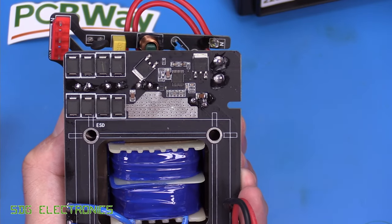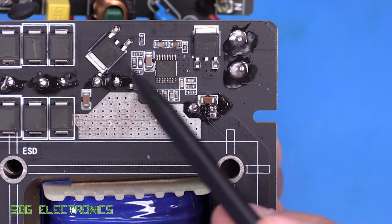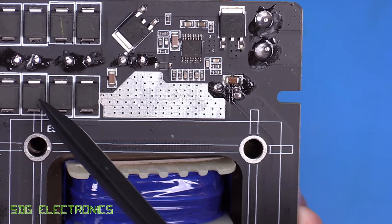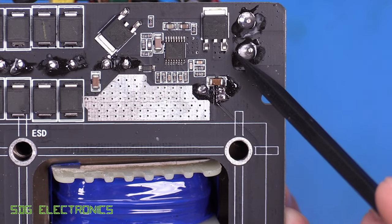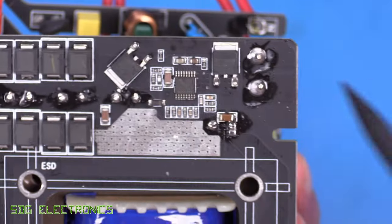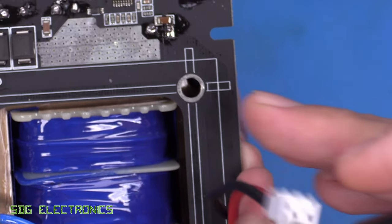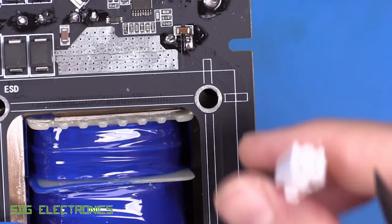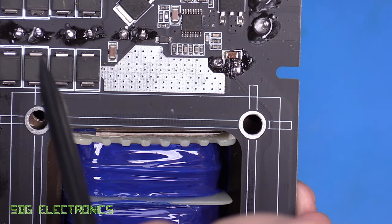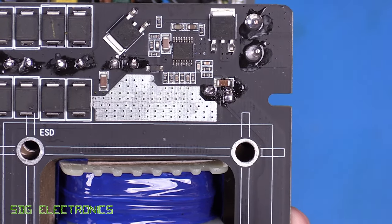With all the markings lasered off, this looks like it could be a synchronous buck converter — there's a big inductor and a couple of MOSFETs. With the 20 volt AC input, I'm guessing this gives a regulated output, and the capacitors all appear to be rated for 35 volts. I would have assumed it was just using the rectified waveform directly to drive the heater, but we'll measure the output voltage in a moment to confirm.